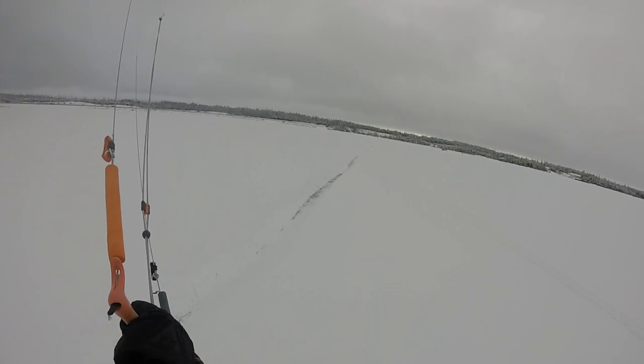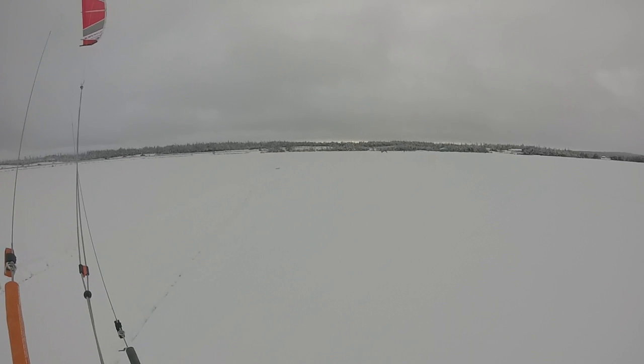Look — here's the angle of the wind. The angle of the wind bisects these two beats that I'm on.